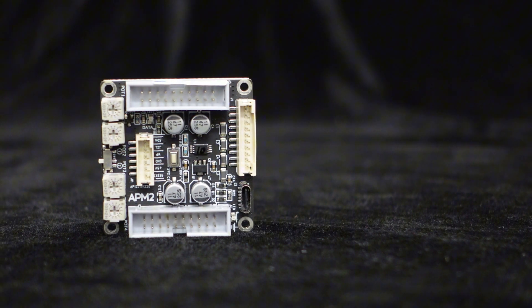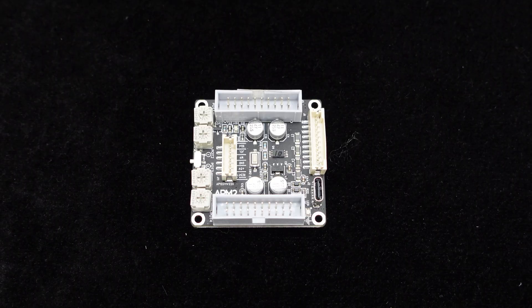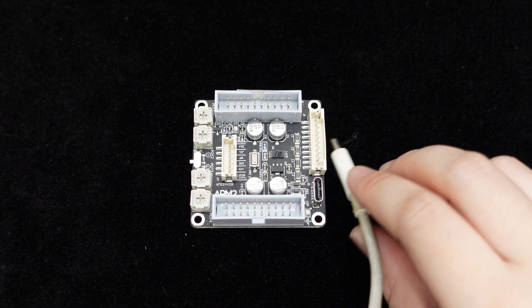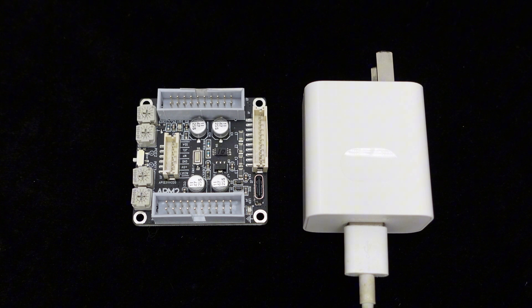As you can see, the APM2 has a limited number of interfaces, making it easy to use. It features a built-in USB Type-C interface for DC 5V 1A power, which can be conveniently connected to a spare mobile phone charger without the need for an additional power source.